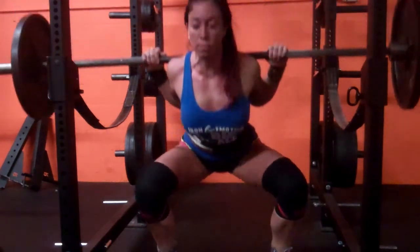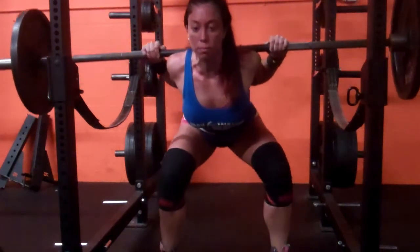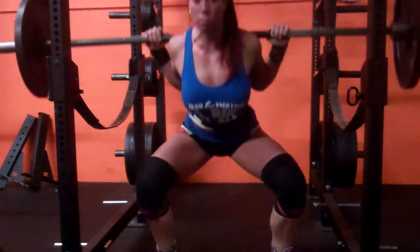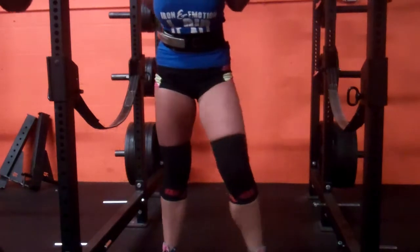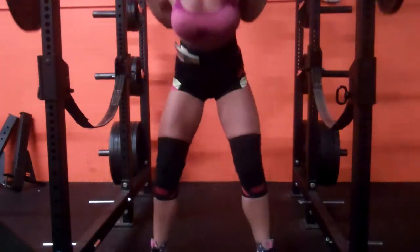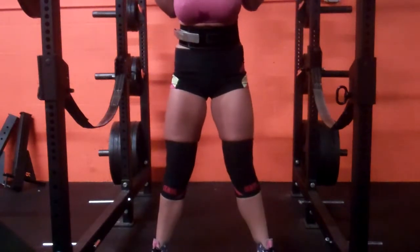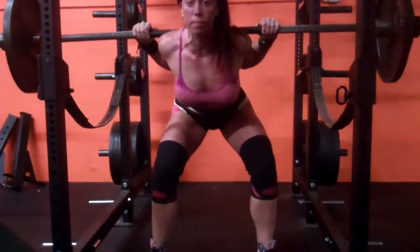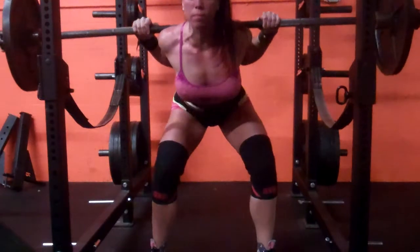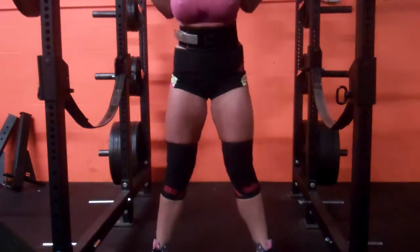My right leg is doing more work, which I think is causing that knee cave. I had four sets of five at an RPE of eight today. 185 was the first set, 195 was the second, and this is 205. I did these sets in my Converse because I thought maybe my ankle caving in was because of my heeled squat shoes.